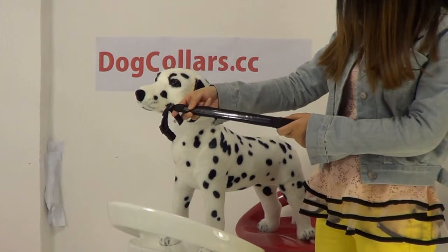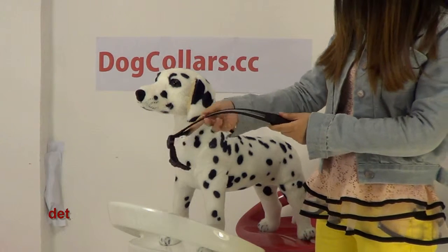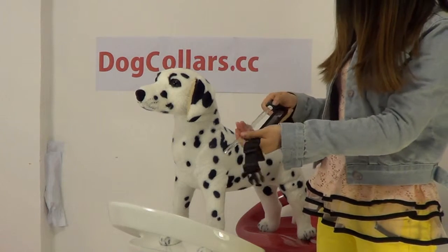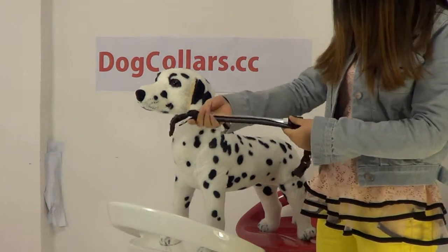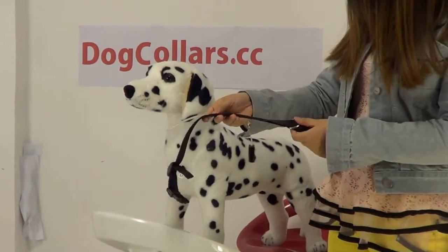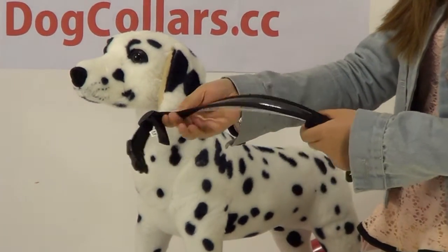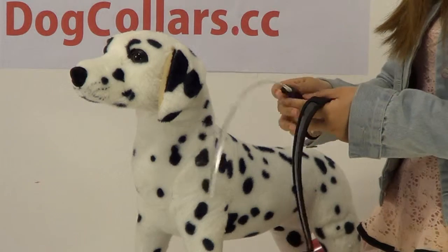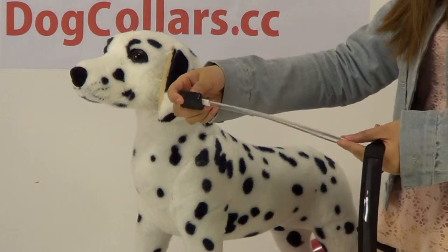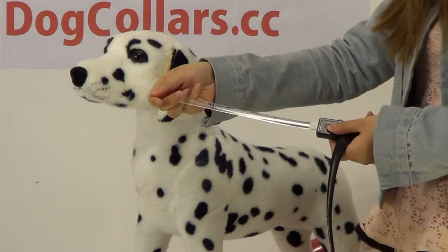What's more, it is easy to clean the dog collar. The LED is detachable. When you wash the dog collar, you can take the LED out, like this. The battery can last a long time. If it runs out of battery, you just replace it with a new one, and it can glow again.